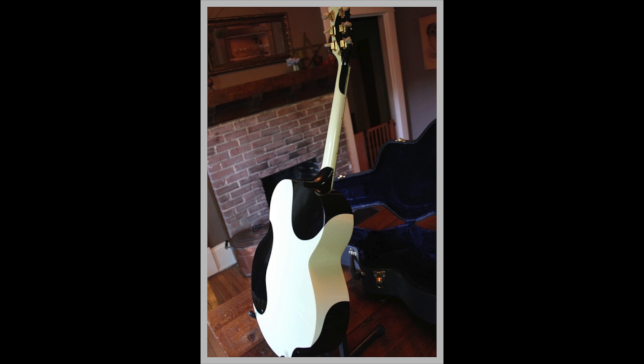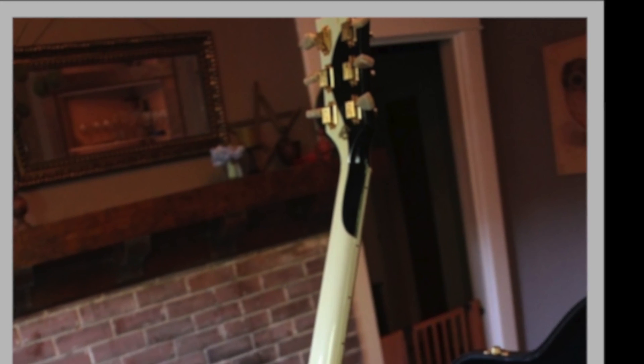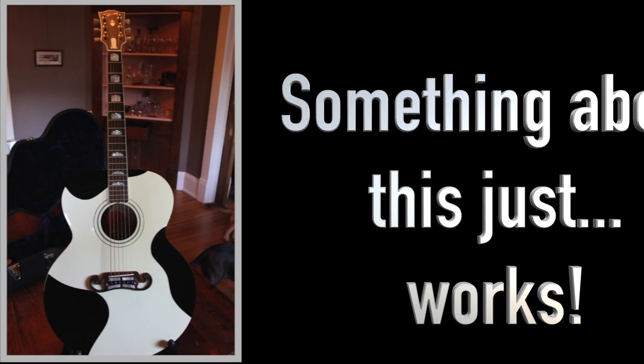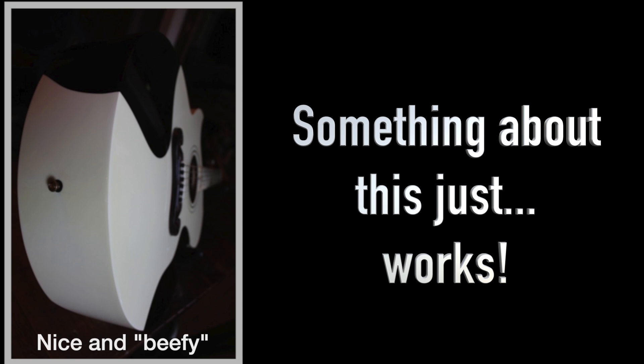This J200 was given a special cow finish — a base white coat with black splotches. There are a million ways to have done this finish wrong, but they've done it so well it looks just like a cow.